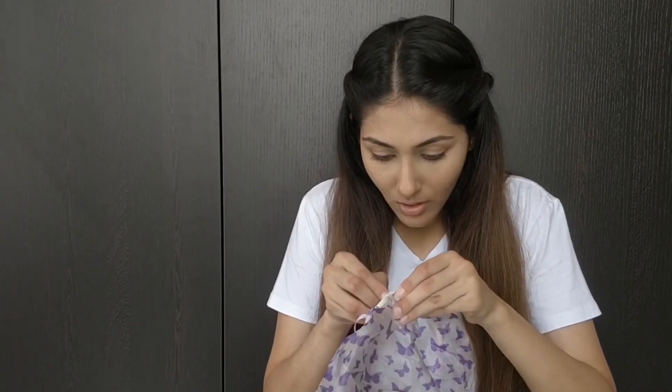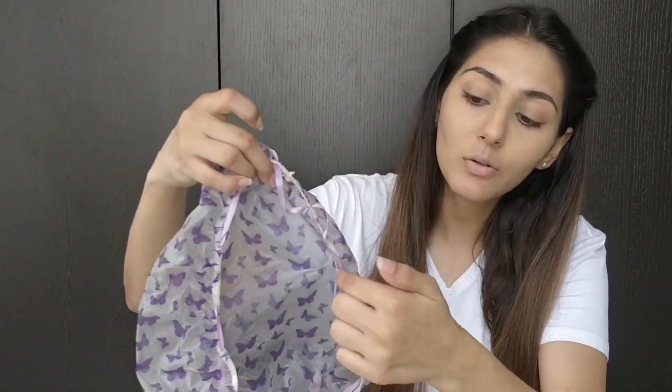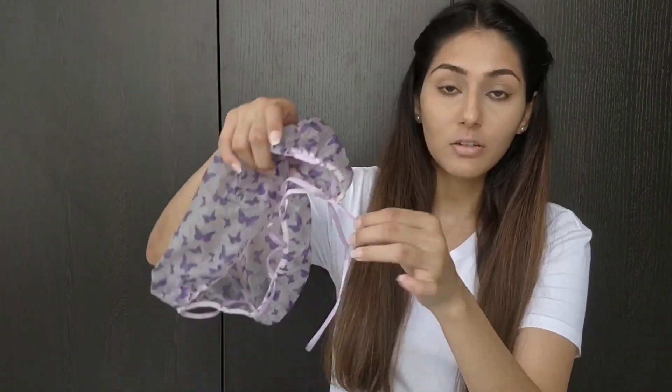I am almost done. All you have to do is weave it in and out — I'll just show you. The weave is going in and out, and yes, I'm done! I'm going to quickly pick the beads I want to attach at the end of the ribbon and I'll be right back.